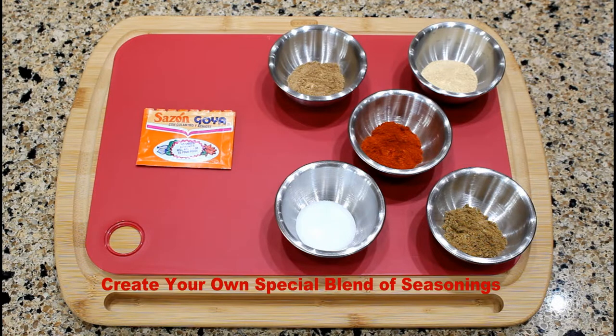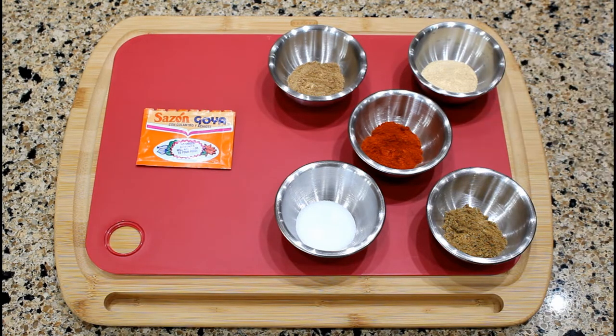This is the Goya brand, but you can purchase the brand of your preference. You can also create your own blend of seasonings by mixing the following ingredients into a bowl: one teaspoon of ground coriander, one teaspoon of garlic powder, half a teaspoon of light salt, an eighth of a teaspoon of ground cumin, and four teaspoons of paprika or four teaspoons of ground annatto seeds. When a recipe calls for one seasoning envelope, add one and a half teaspoons of the mixed ingredients to your dish.